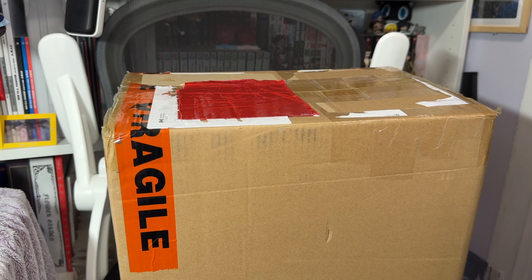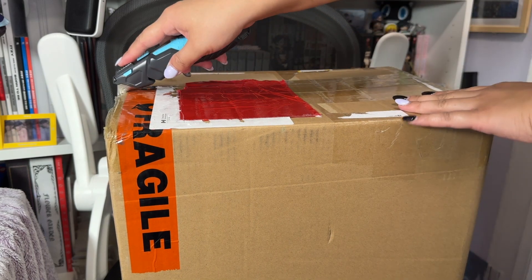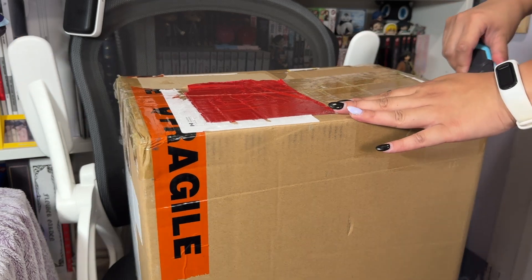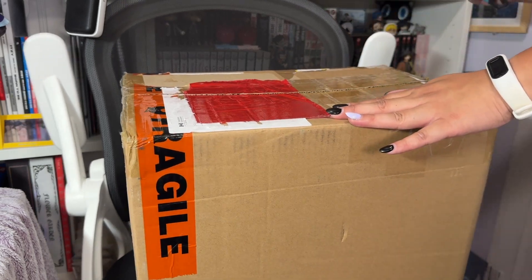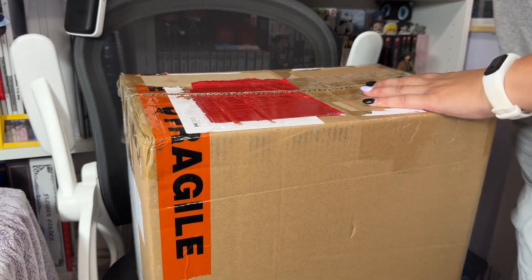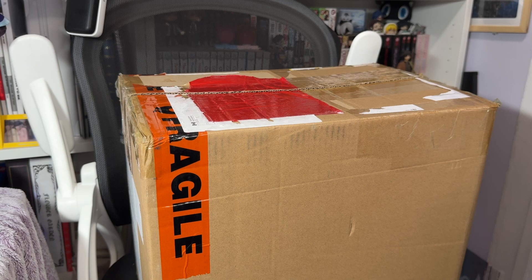Just to preface: I am not sponsored by Prism Platinum. I did spend my own money on this and I pre-ordered it back in January, February, or March — I don't quite remember exactly when she announced it.